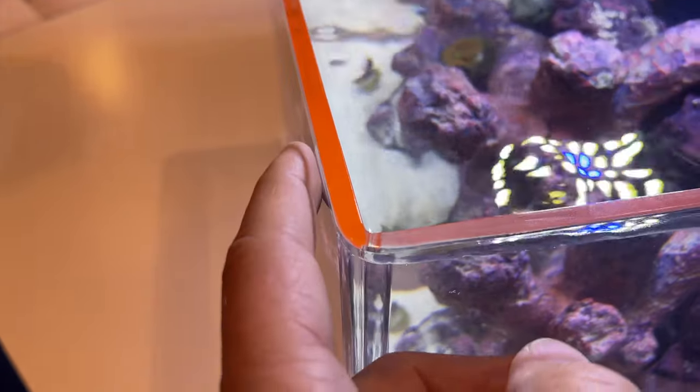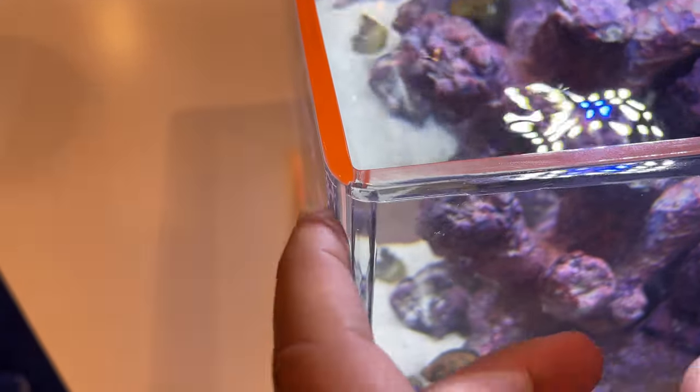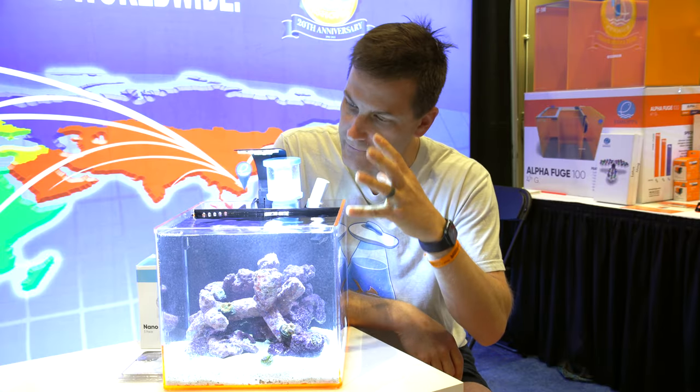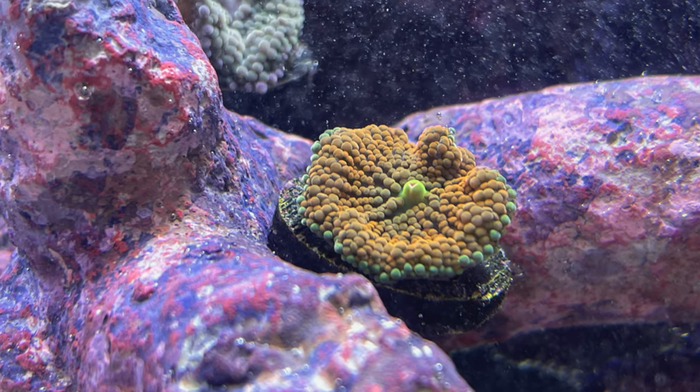This whole tank is made of acrylic, so it has a rounded seamless edge on both sides of the front for a really clean look. A light is included, selectable for a 12,000–14,000K crisp white spectrum, and the corals in here still look good.